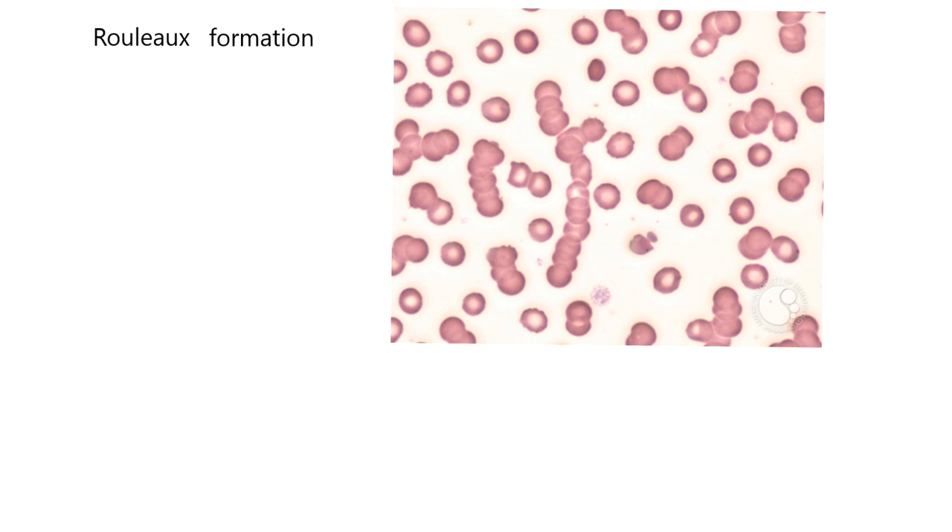This could be a result of several things. It could be an artifact — something you see under the microscope that really isn't there in real life. That's not the case with this rouleaux formation. It's not an artifact. In this case, the rouleaux formation was the result of excess protein in the blood, so it was a real phenomenon caused by a lot of protein being made in the blood.